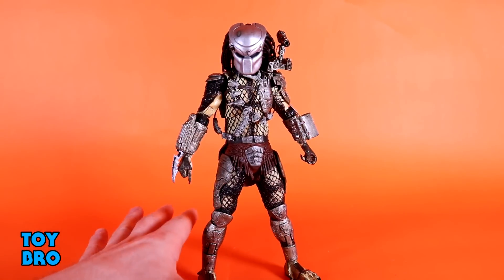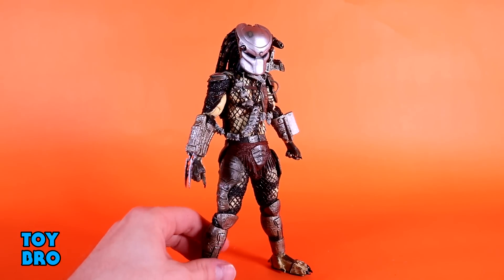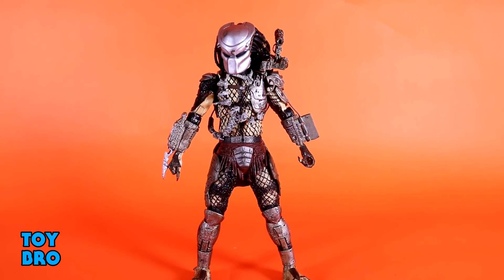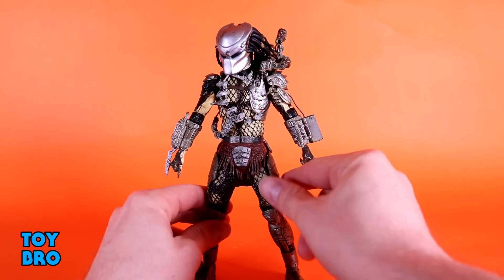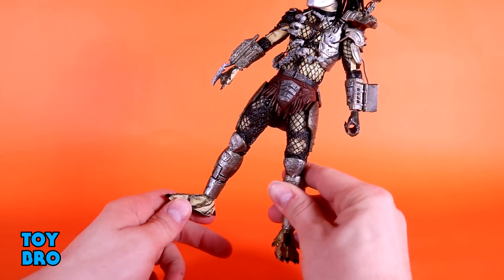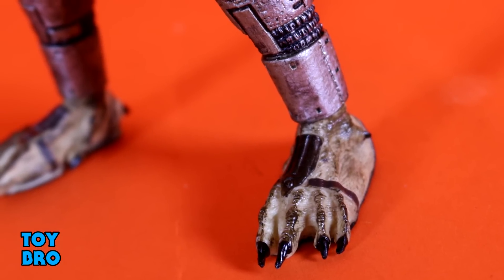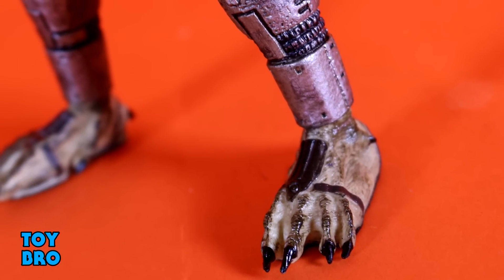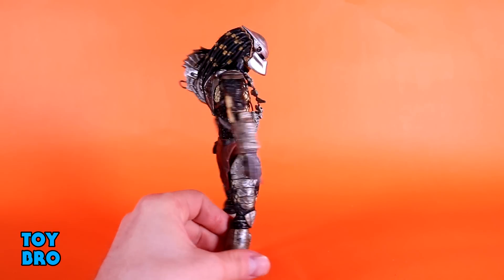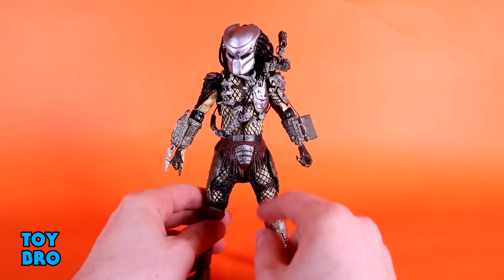NECA did a great job with the netting — it's really clean against that cream-colored body. It would be easy to see where netting was missed or messed up, but this one looks pretty clean and nicely done. You've got the leathery loincloth with thigh pads leading down to more techno-style shin guards which leave the feet exposed. There's all kinds of gunk and muck and grime all over them, which works really well since he's wading around in the nastiness of the rainforest.